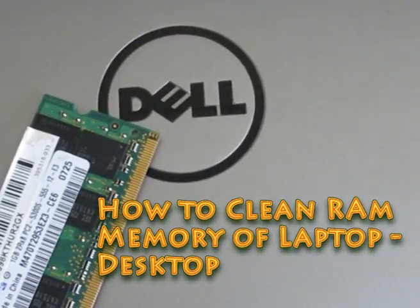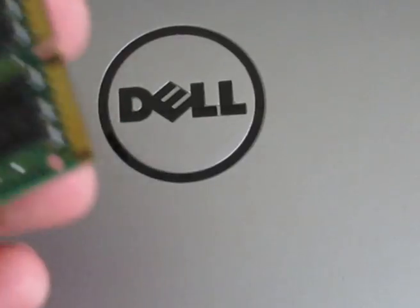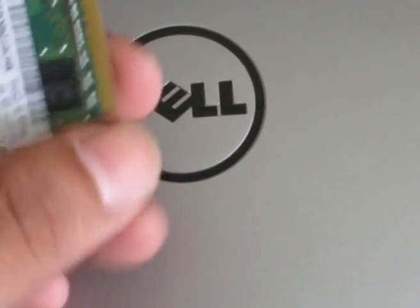Hey, welcome to Fannie Magnet. Today we are going to take a quick look at how we can clean the RAM memory — this is the laptop RAM memory — and today we are going to see how you can clean it and use it for your laptop.